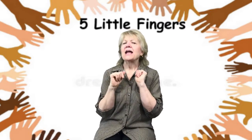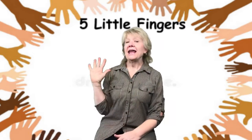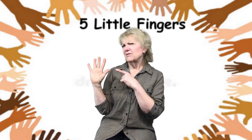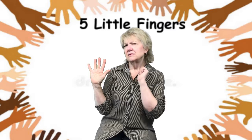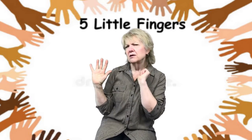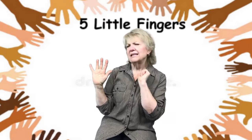For this song, I would like everyone to hold up one hand. I wonder how many fingers we have on this hand. Did someone say five? Are you sure? Let's count them and see.